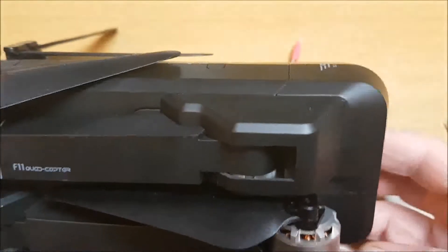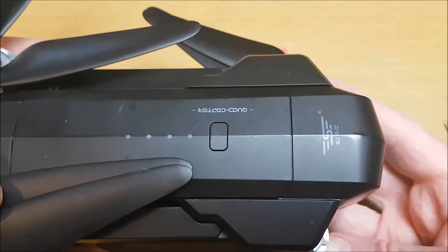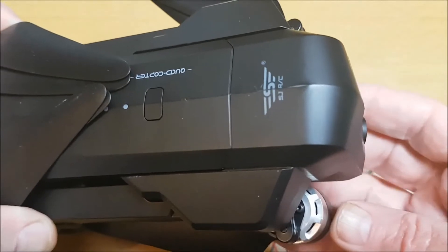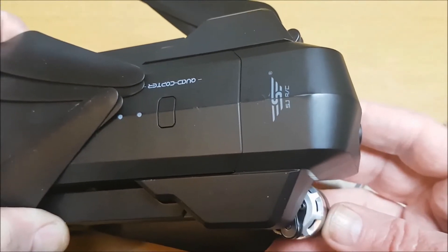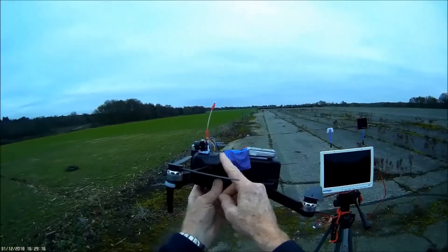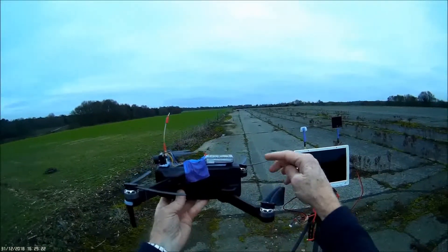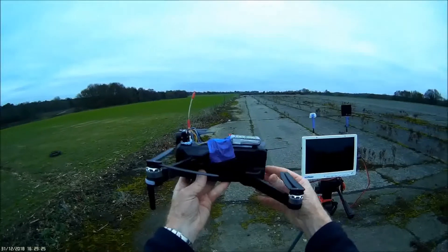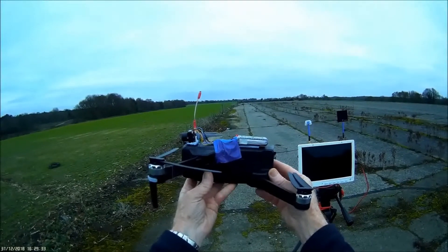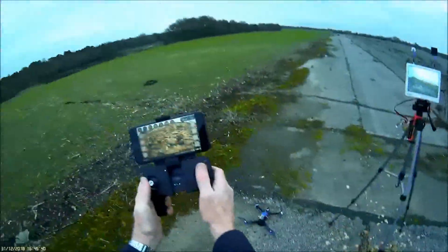So now I'm going to put it onto this SJRC F11 quadcopter that I want to do a range test with. We'll see what range we can get and also what the video quality will be like. I've got the Hawkeye Fortress Micro FPV camera crudely set up on top of this SJRC F11 running with a two-cell battery. I've got FPV on the DVR monitor here - all ready to go.